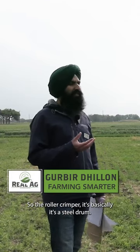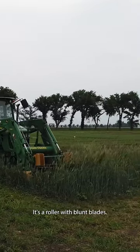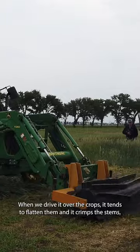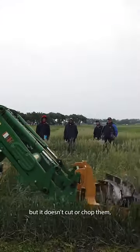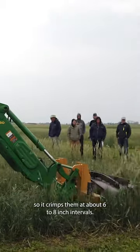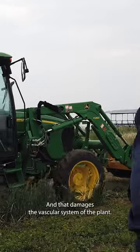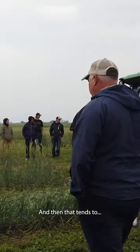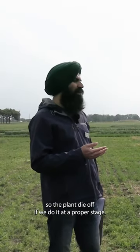The roller crimper is basically a steel drum, a roller with blunt blades. When we drive it over the crops, it flattens them and crimps the stems, but it doesn't cut or chop them. It crimps them at about six to eight inch intervals, and that damages the vascular system of the plants, causing them to die off if we do it at the proper stage.